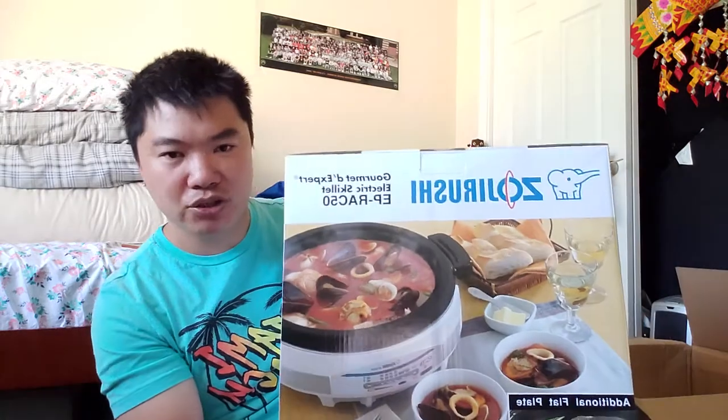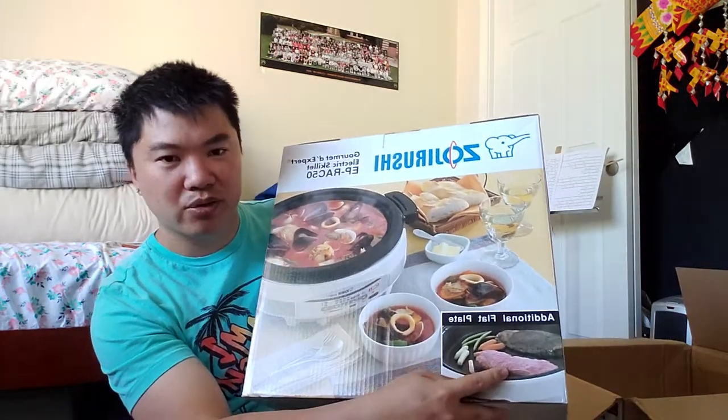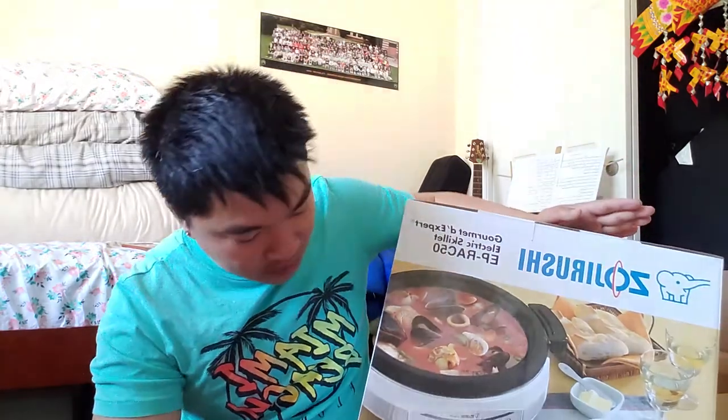From the picture you can see that you could probably make a hot pot out of it. They have a skillet where you could cook steak and stuff like that. The main reason I bought this is to make Korean barbecue hot pot, so that's why I decided to get this.